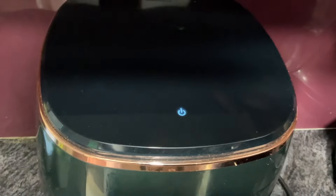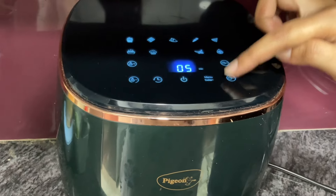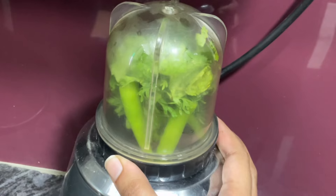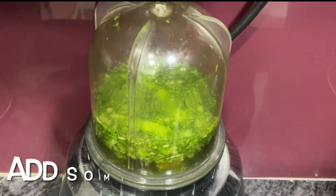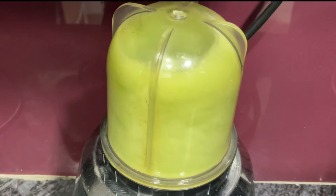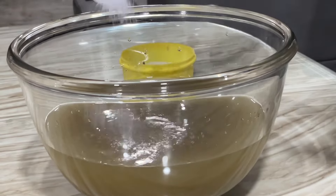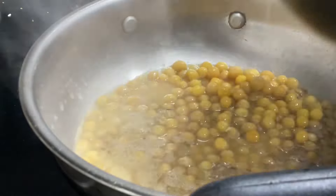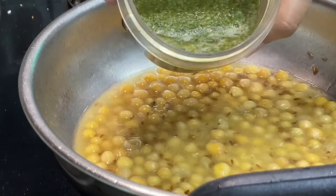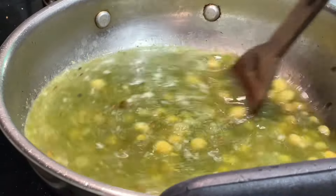I will add a few puris. They will be in perfect shape. Add salt to the puris. Stuffing or heat the oil.